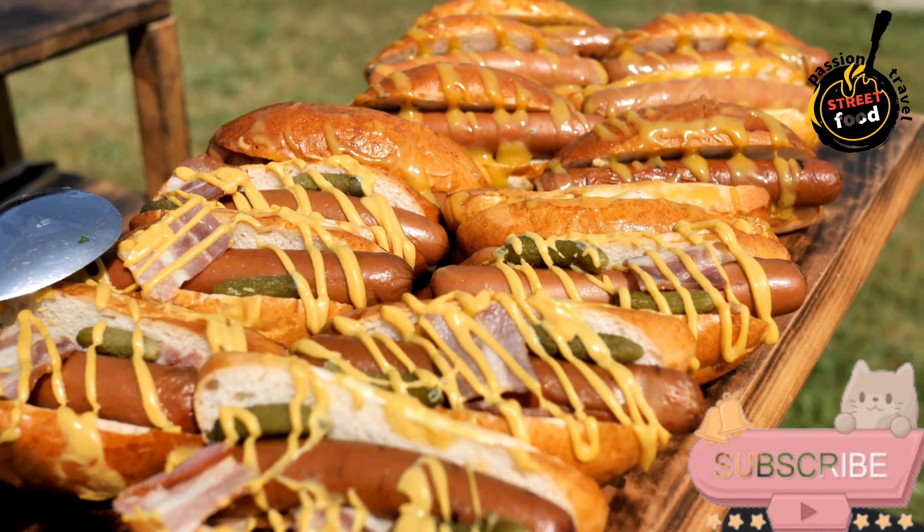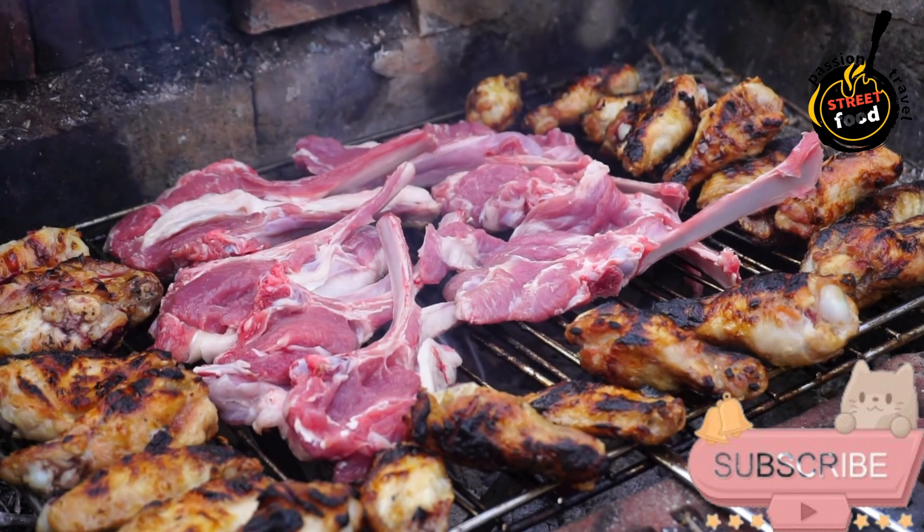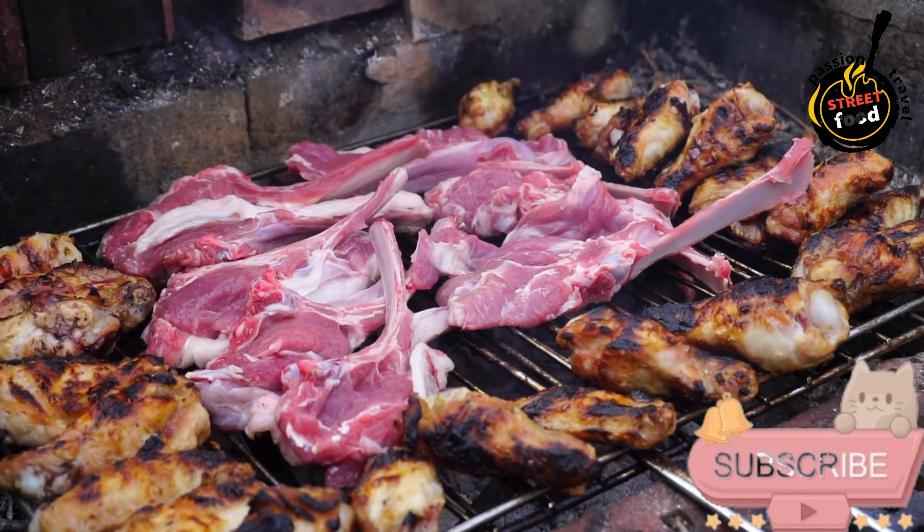Mini lamb burgers — local lamb patties with mint yogurt dressing. Mini lamb burgers packed with flavor that make an excellent appetizer or party dish.